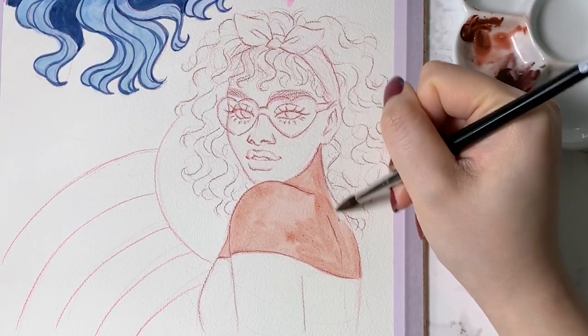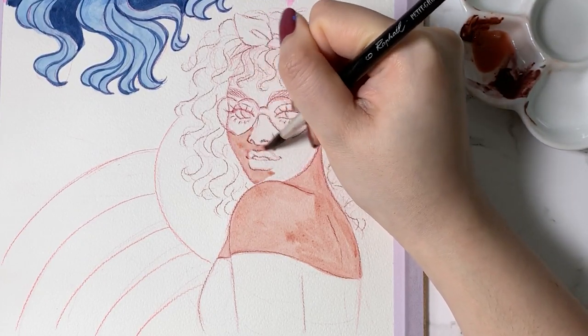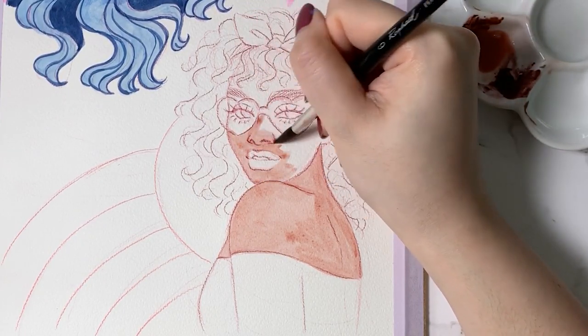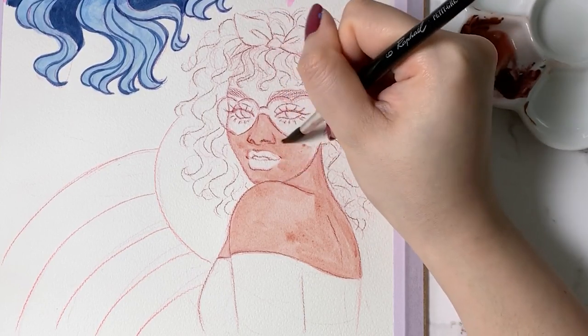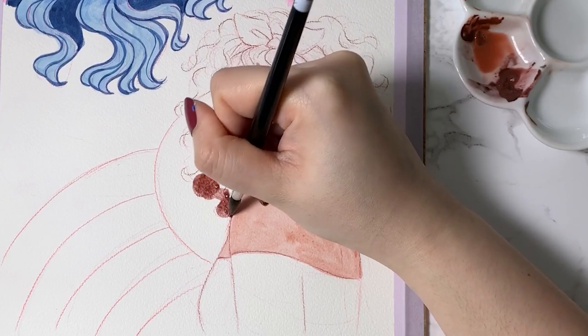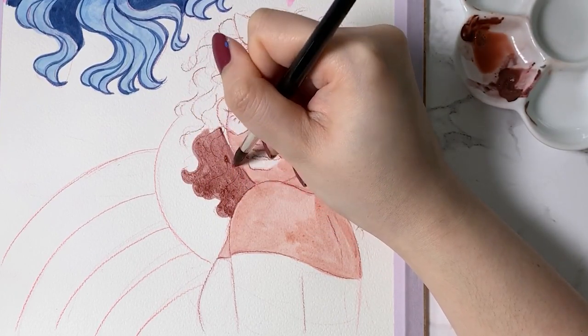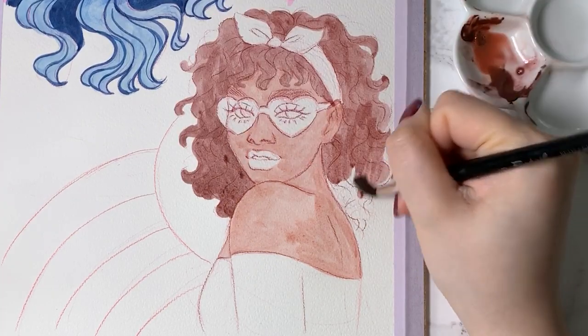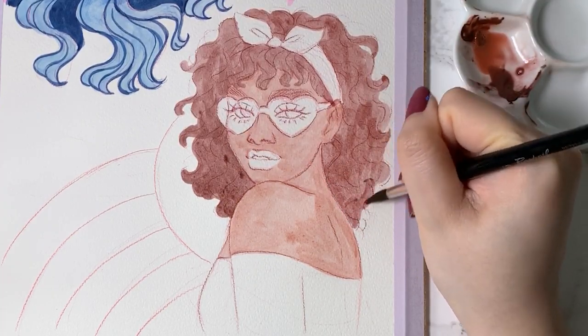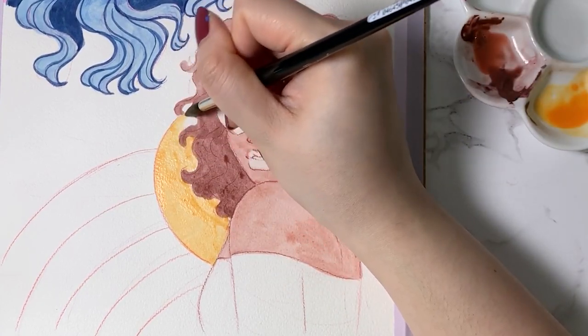For my second sketch, I decided to go for a warmer color palette so that I could have the opportunity to use as many colors from this GenCraft set as possible. For the base of her skin, I diluted the color brown, and for her hair, I used the color dark brown. Considering that the first sketch had kind of a moon theme, I decided for this one I wanted to have a more summery, sunny feel.